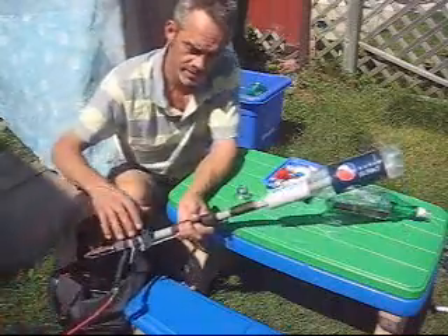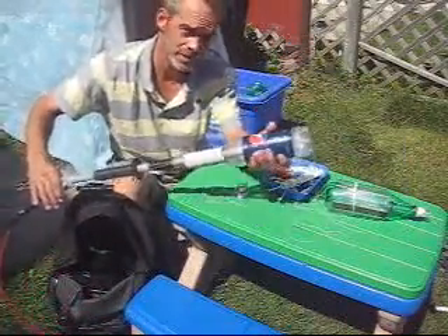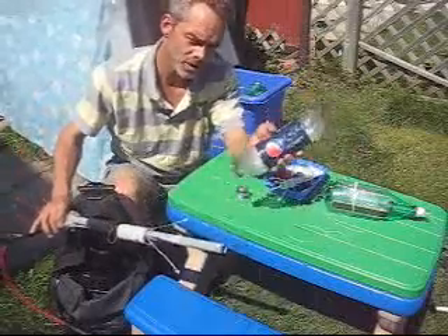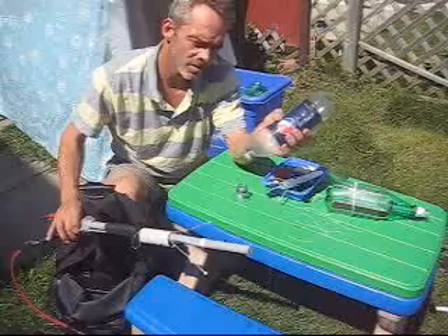40 PSI — check this out. I'm going to hold this so it doesn't go into the neighbor's yard. But listen to how much torque it has. You put water in and it pushes against the liquid water so it has even more thrust. Unbelievable.